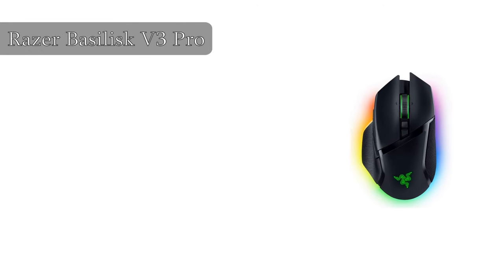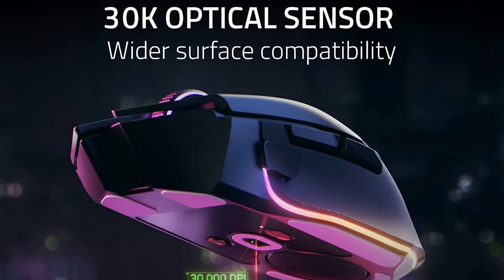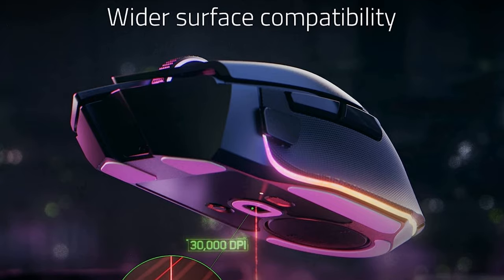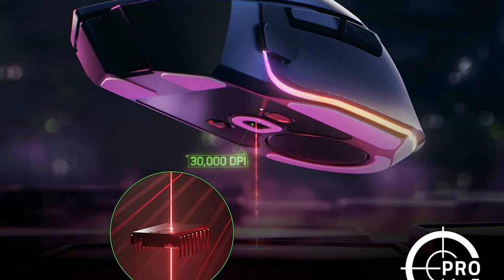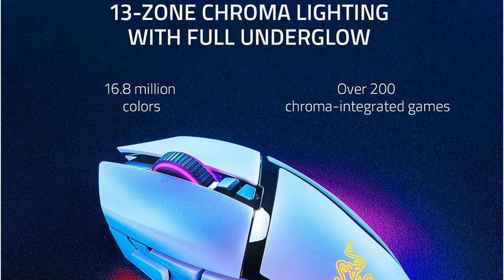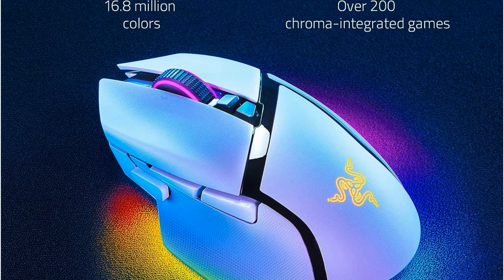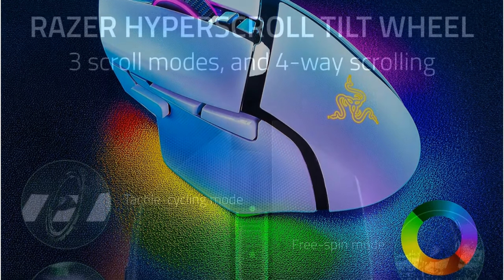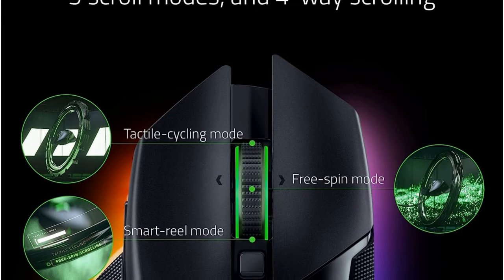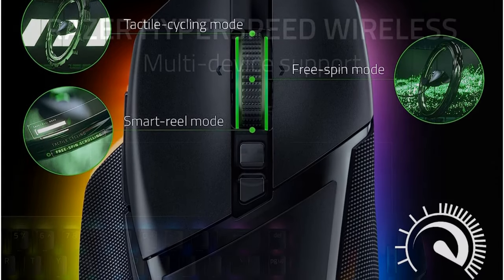At the top of our list, we have the Razer Basilisk V3 Pro. It is a high-performance gaming mouse that combines the best of wired and wireless technology. It features a 20,000 DPI optical sensor, 10 plus 1 programmable buttons, and a hyperscroll tilt wheel for precise control. The Basilisk V3 Pro also has 13-zone Chroma RGB lighting with full underglow so you can customize it to match your gaming setup. It's wireless for freedom of movement but can also be used wired for maximum performance, with a long battery life so you can game for hours.